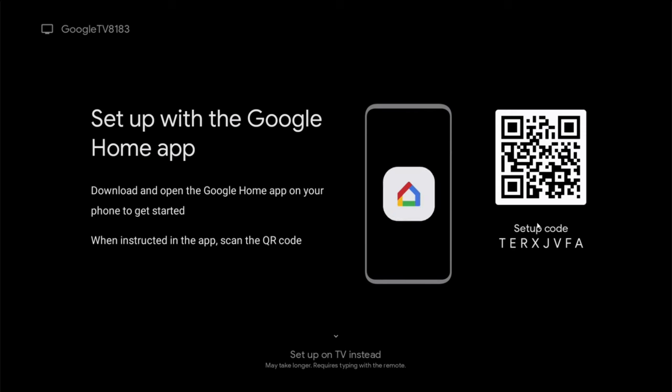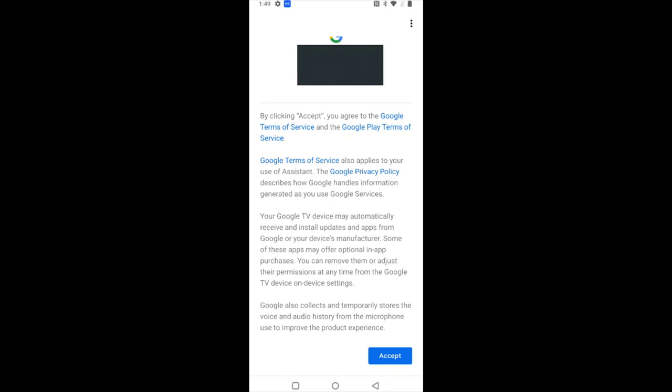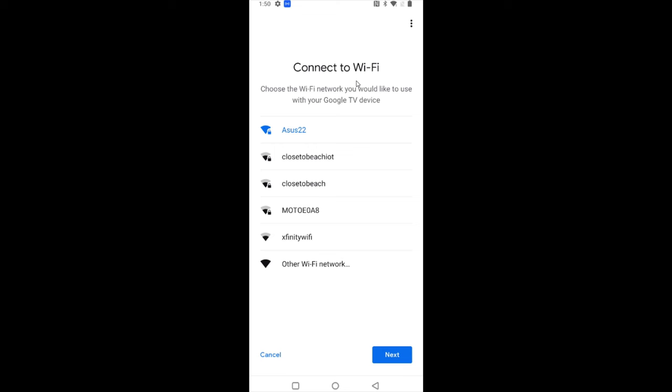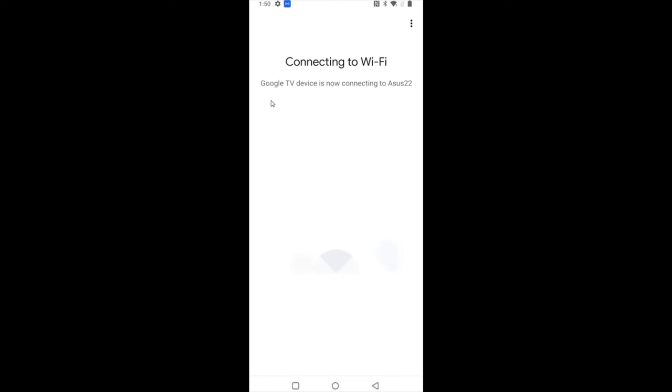Now back on our TV screen we're going to scan the QR code with our smartphone, and the app will finish the connection process. After a little bit of time they connect and it says follow the instructions in the Google Home app to continue. Back on the phone, review the terms of service and privacy policy and click accept. Then select where the device is located — for me it's my living room — click next, and then select your Wi-Fi router and enter your password.